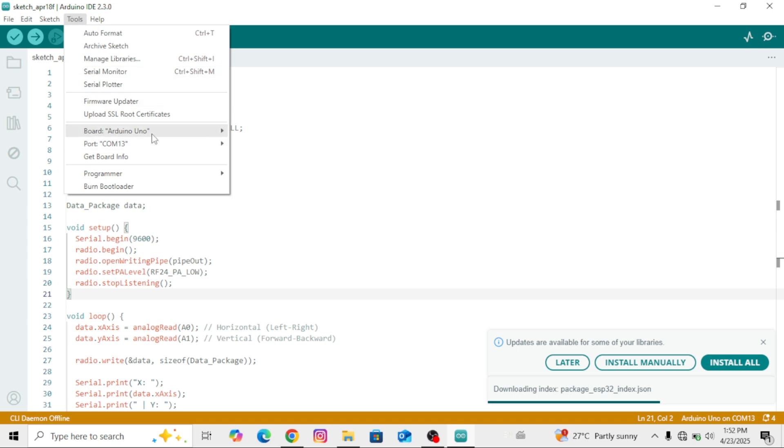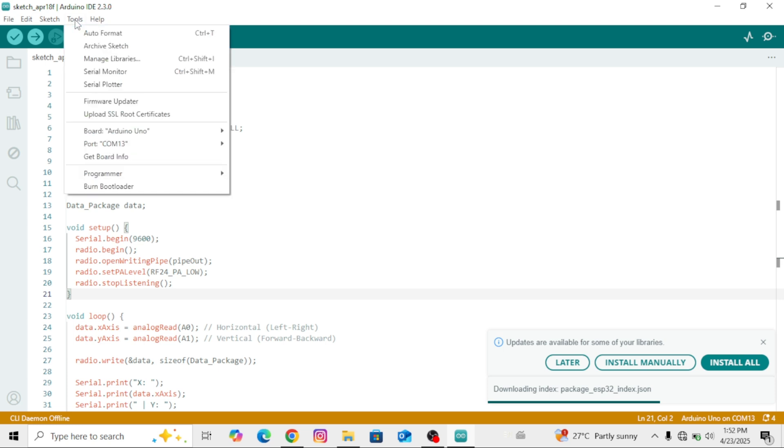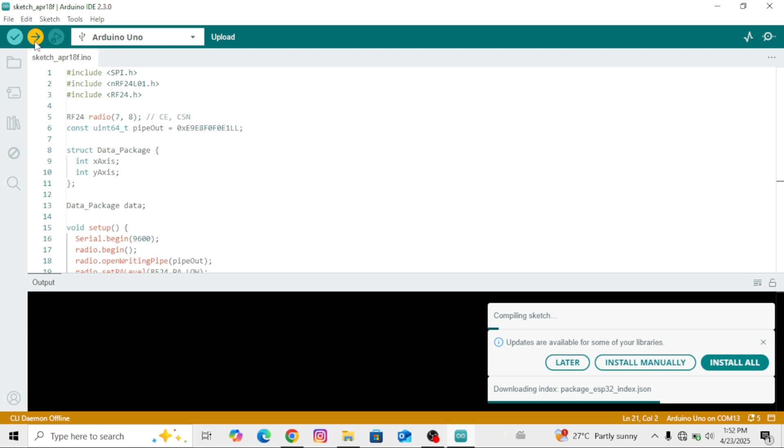Once done, go to Tools again to select your board. I'm using Arduino Uno, so I'll select that — choose your board according to your setup. After that, go back to Tools to select the correct port, then hit the upload arrow. As you can see, the code is now uploading successfully.